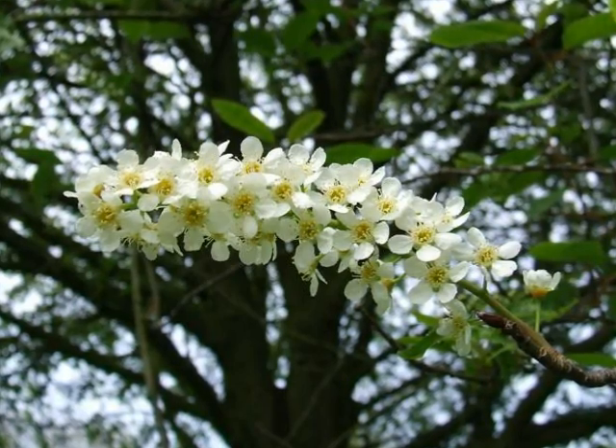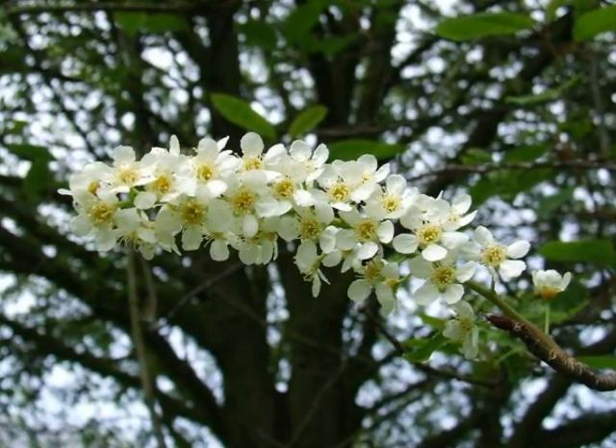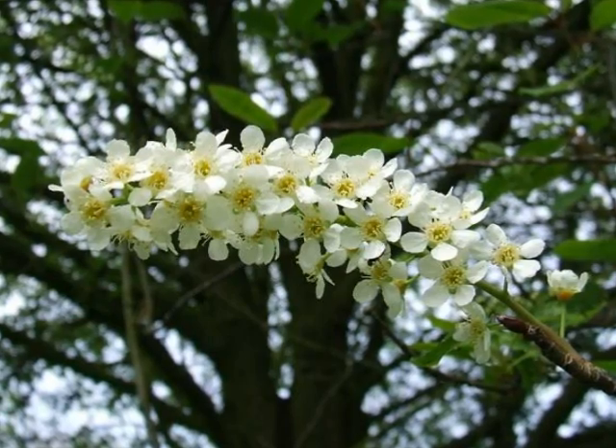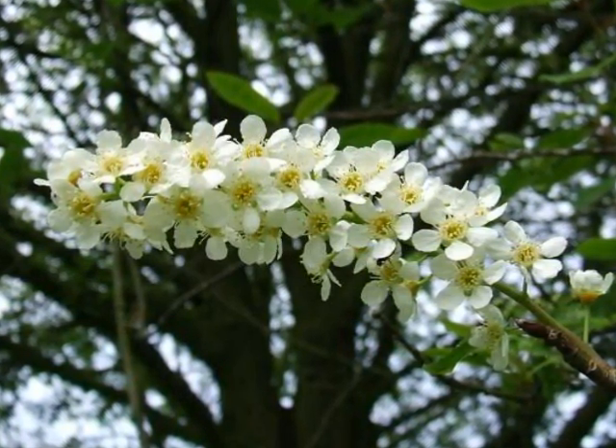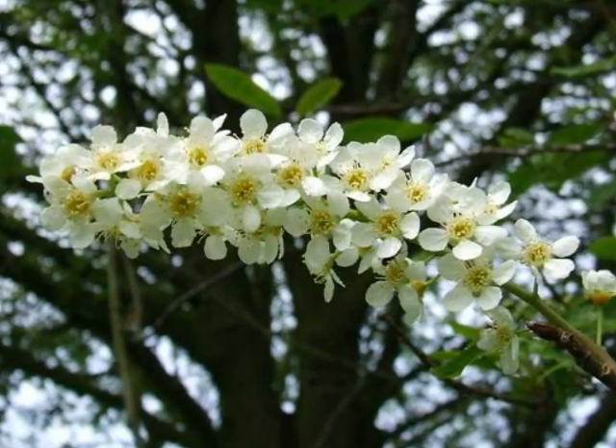The flower is distinctive, produced on a long raceme at the end of new growth, made up of a head of five-petalled white flowers, close and densely born together on the raceme.